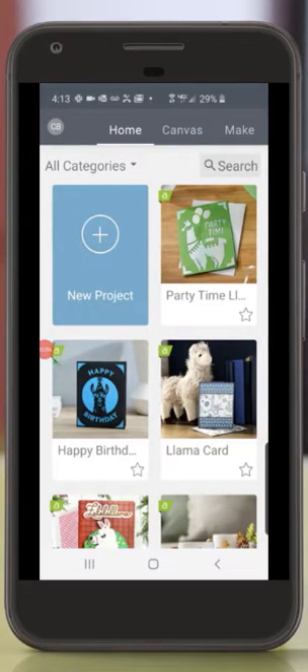Hi, it's Chris from Cricut. I'm going to show you how to use Design Space to make an insert card on your Cricut Joy. I'll be working in the Design Space mobile app for Android on a Galaxy S10.